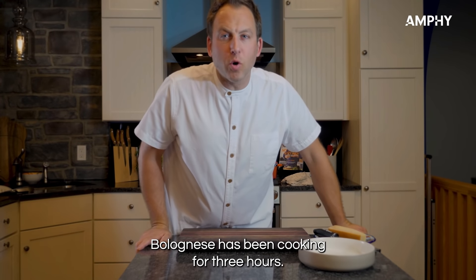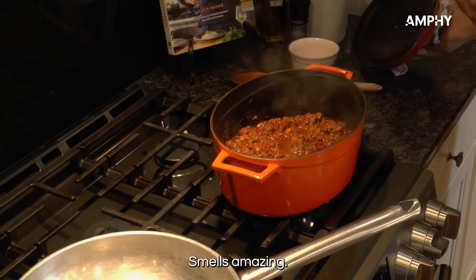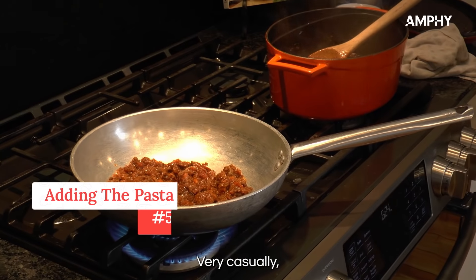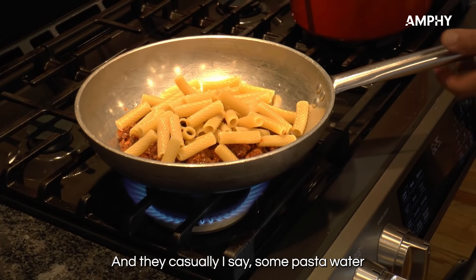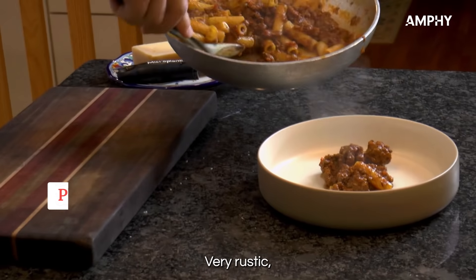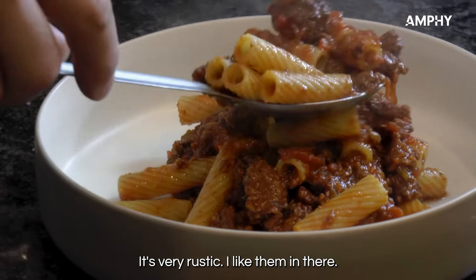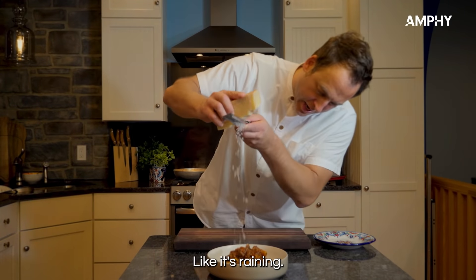The bolognese has been cooking for three hours — let's take a look. Smells amazing! Now let's make some pasta. Put some delicious sauce in the pan with some rigatoni pasta and save some pasta water to make some magic. Very rustic but delicious pasta alla bolognese. I like the rosemary in there — very rustic. And then parmigiano, like it's raining.